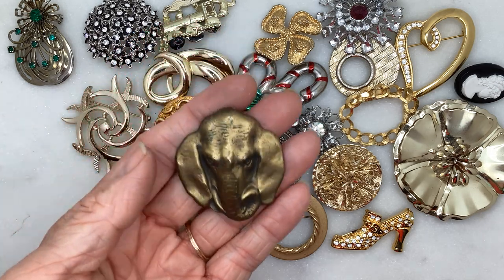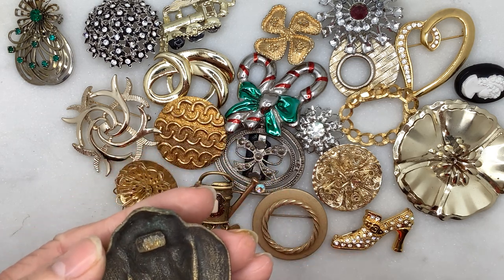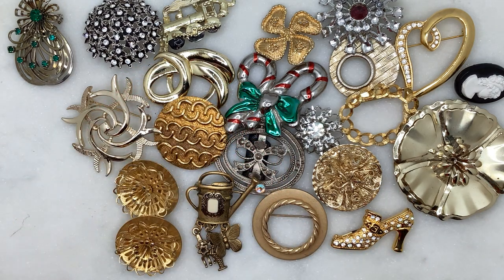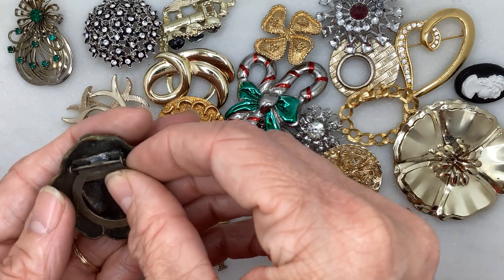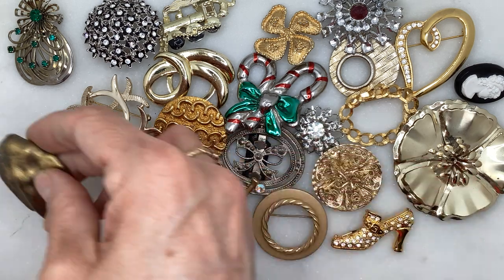That's not actually a brooch — it's just a piece of metal. Maybe something fell off of it. Oh, I just realized it goes with this piece — this had fallen off of it, so it definitely was a scarf clip. Let me see if I can repair it. Cool little elephant there.